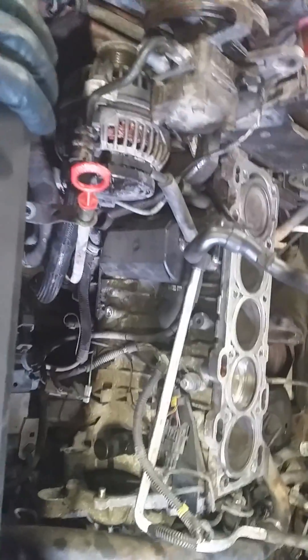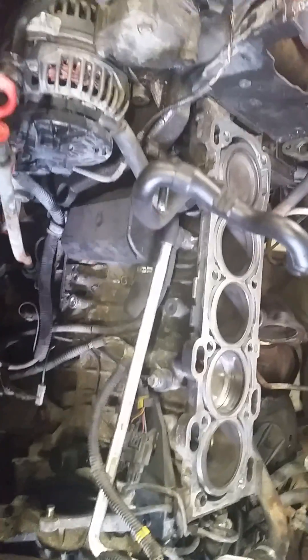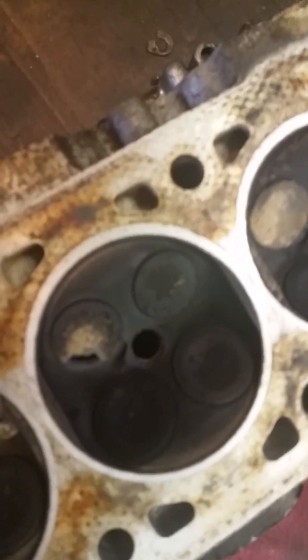Okay YouTube, just wanted to show you something. We are working on a V70 right now. This is the 5234 2.3 high-pressure turbo engine. Had the head off due to a burnt exhaust valve, but something I wanted to show everybody.